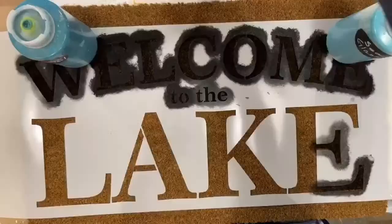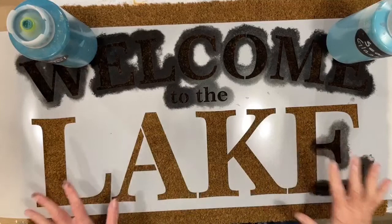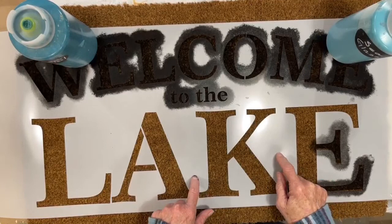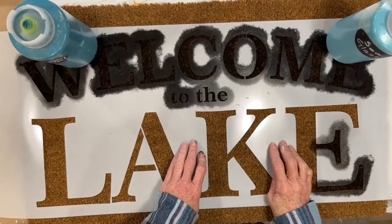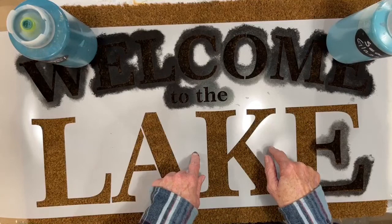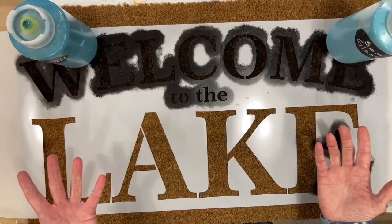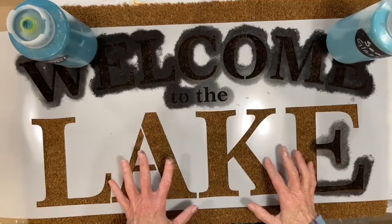So this is the stencil I'm working on right now. We have two of these stencils — one that says 'Welcome to the Lake' and one that says 'Welcome to the Cabin.' You may not have a lake or cabin near you, but I'll bet people in your area probably have a cabin home or lake home somewhere.